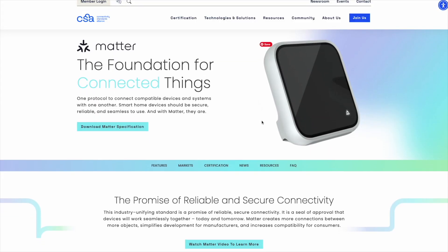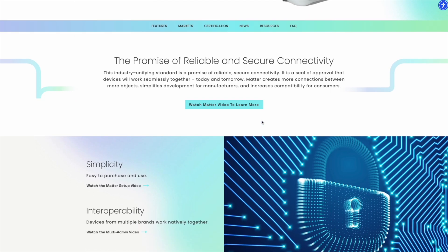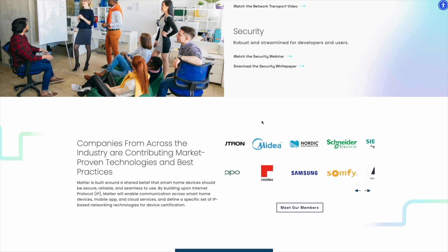The newest set of smart home standards, called Matter, was in theory supposed to unify all the systems. One of the biggest selling points was that you'd no longer need a hub, because the Matter sensors and devices could talk to each other directly — you'd just need a smartphone to set them up. Which is brilliant, right? But along with Matter came a new wireless protocol called Thread, designed for low power sensors that could mesh together and make their own network, fixing a lot of the problems that arose from Z-Wave or Zigbee, which did require a hub.